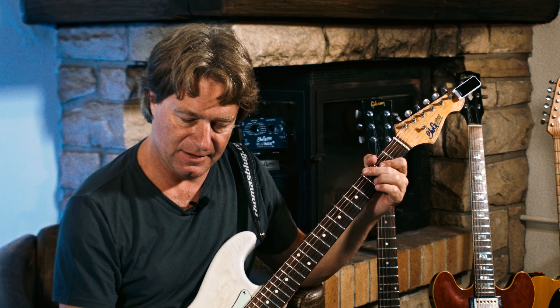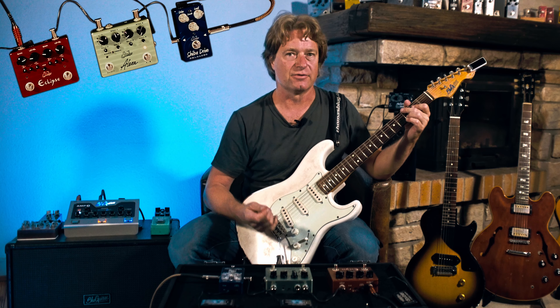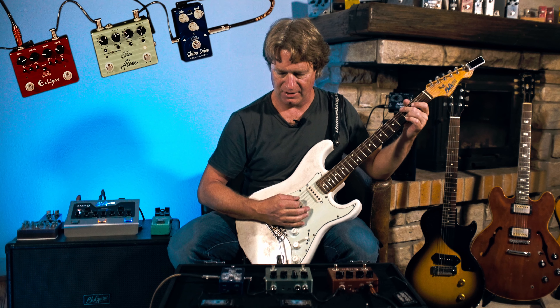Alexa is a modulation pedal, which is actually a chorus pedal that also has a vibrato function. And it has two sides, the A side and the B side. Let's check that out.